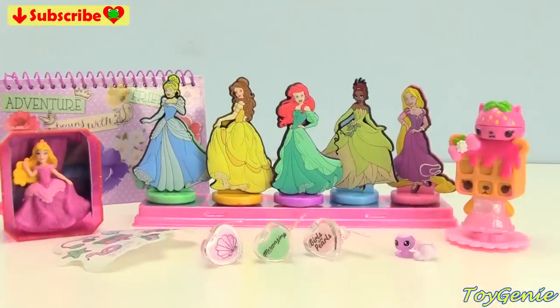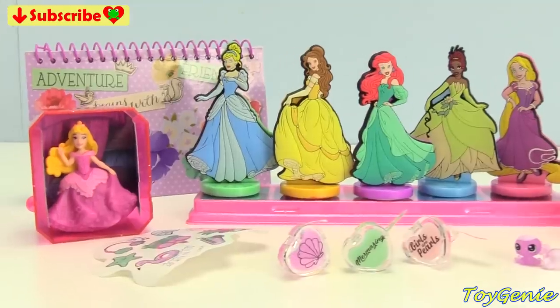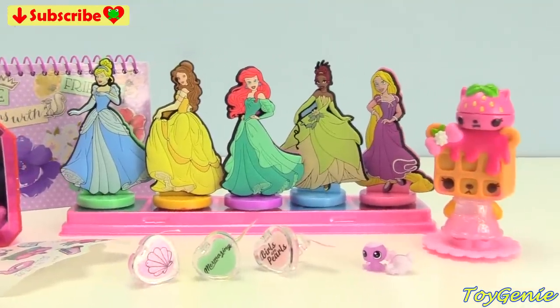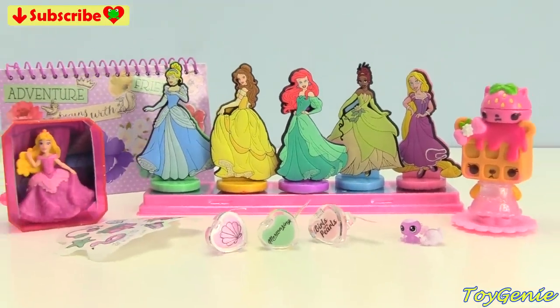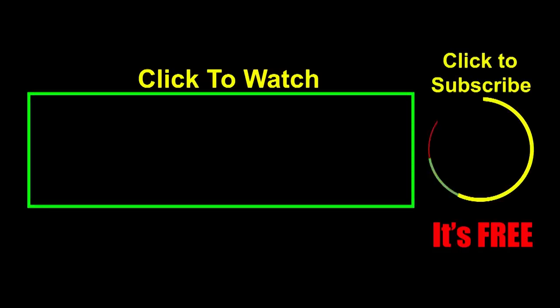Well guys, that's it for this video. Who is your favorite princess? I'll see you guys in my next video. Thank you for watching the Toy Genie channel. If you like this video, be sure to give it a thumbs up — that lets me know to make more videos just like this for you. Click or tap on these videos to watch, click or tap to subscribe — it's free, plus you get to see my latest videos. And until next time, be happy and keep smiling. Bye guys!